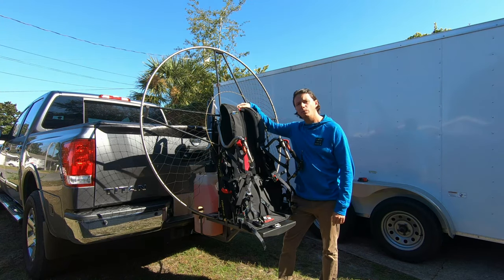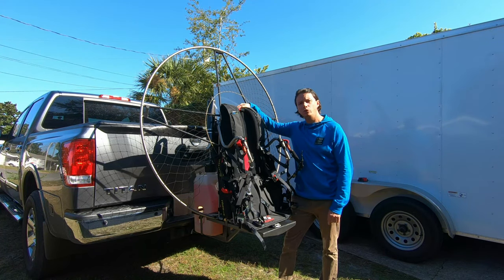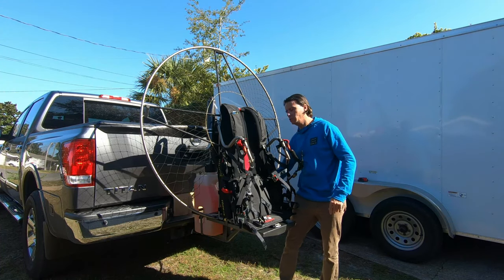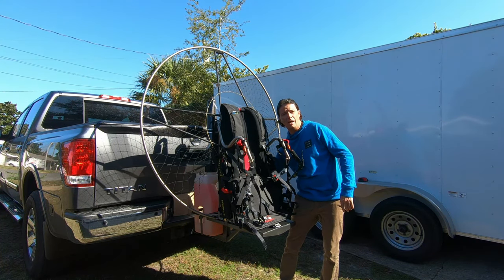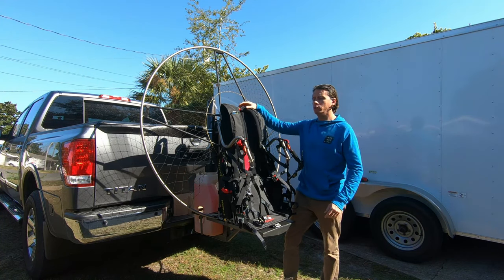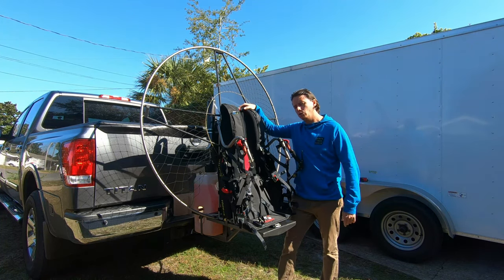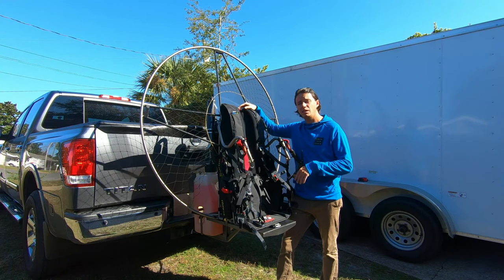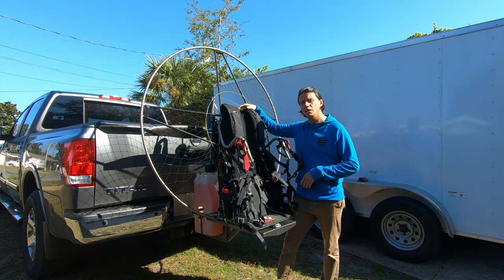We've come up with a way to really securely transport your paramotor. It's held in there with two pins and also additional support in the back, so the paramotor cannot move forward. What's really cool about this system is you can start up the paramotor on it and bring it up to full blast and thrust test it.